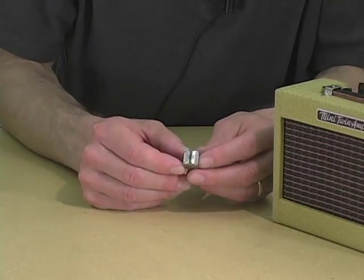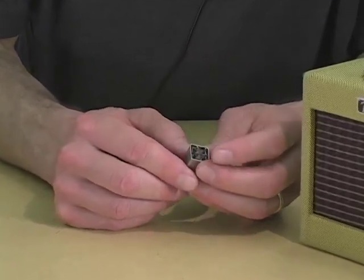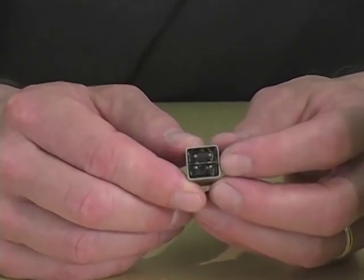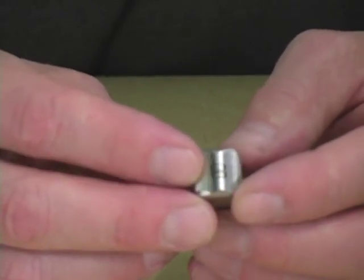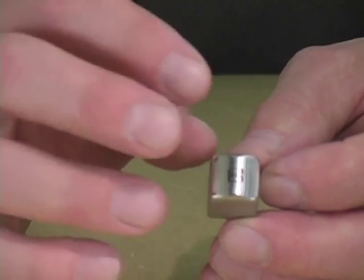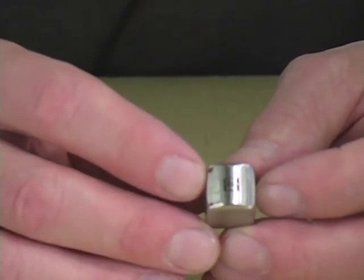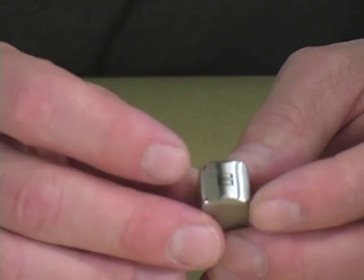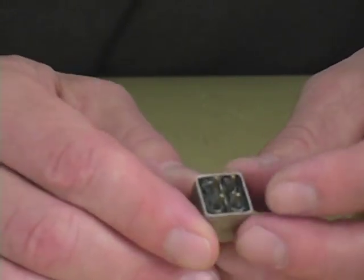Inside is something called a tape head. This is the business end of a tape recorder — the device that imprints audio onto the tape by causing a fluctuating magnetic field that jostles magnetic domains on the tape backing. And it's also what's used to play back the tape. This is one of those reversible electromagnetic processes.